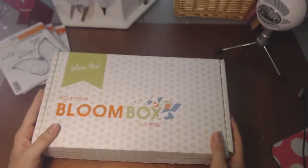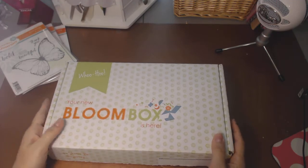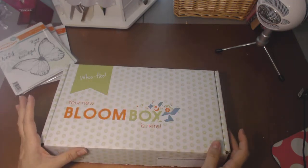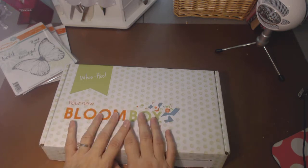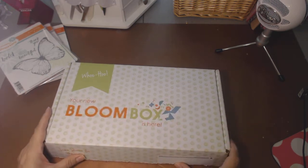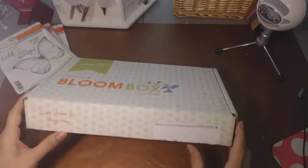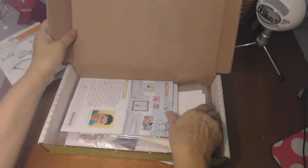These went out a little bit late this month because the website got a whole new redo. When they switched everything over, there was a problem with the Bloom Box subscriptions, but they have it all straightened out and it will not be a problem next month. So all that being said, I didn't have a chance to really work with this. All I did was cut it open and we're going to take a look at what's inside.